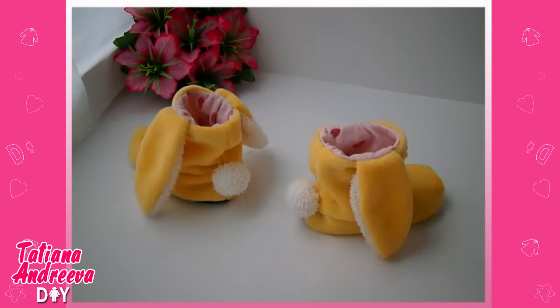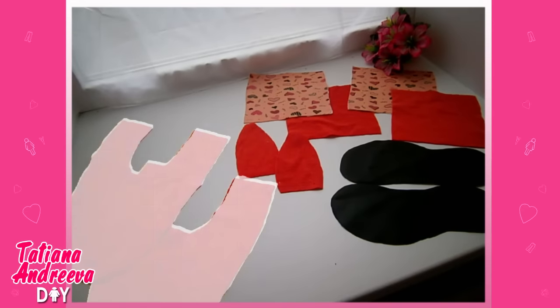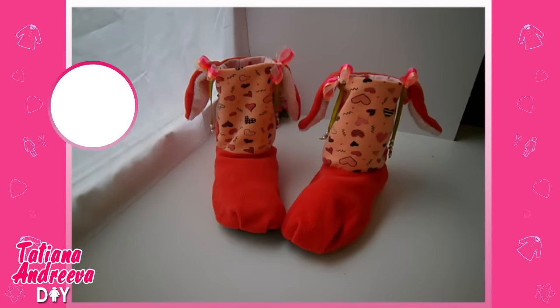In the same way you can make the slippers for a child. Each slipper consists of six basic elements: the upper part of the slipper, ears, feet, and bootlegs. Let's do these cute slippers right now.